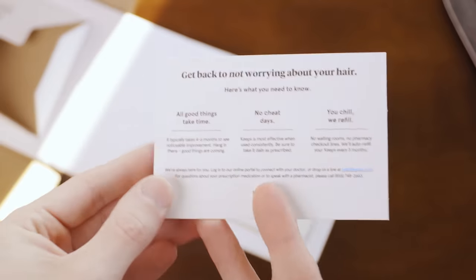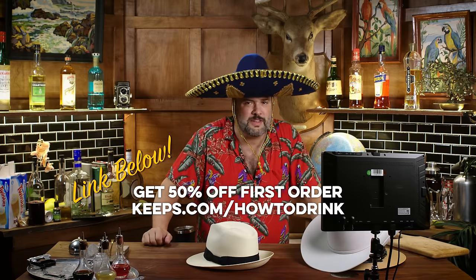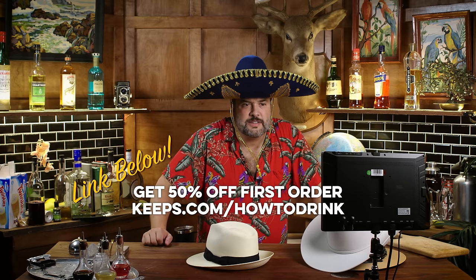I'd probably go with Keeps to prevent hair loss, which is convenient because they're the sponsor of this episode. Two out of three guys are going to experience hair loss by the time they're 35. Keeps connects you with a licensed medical professional to figure out the right treatment for your specific situation and ships it to you every three months. There are only a couple of FDA-approved drugs to treat hair loss, and Keeps is entirely built around prescribing and supplying you with generic versions of these, making it affordable and simple — you can do it all from home. Go to keeps.com/howtodri to receive 50% off your first order.